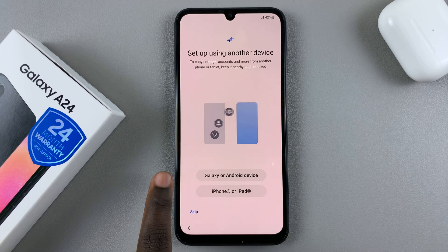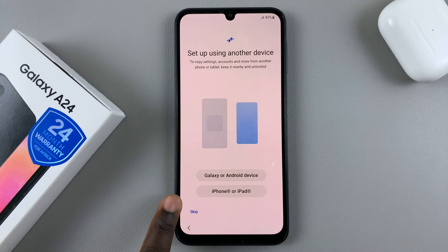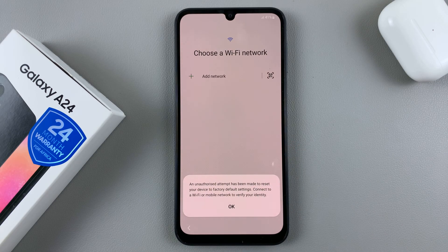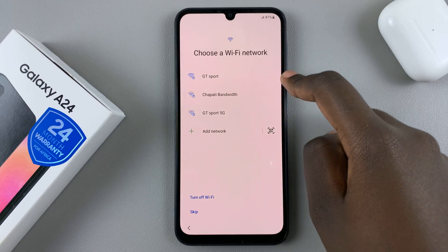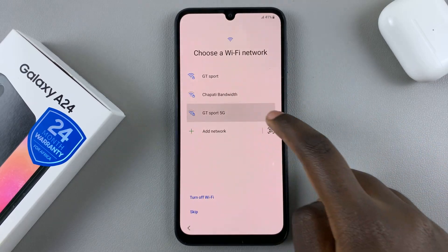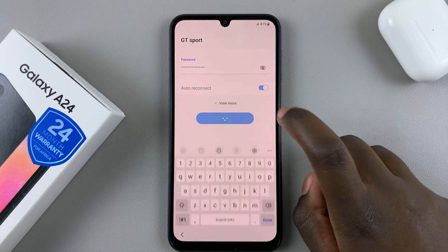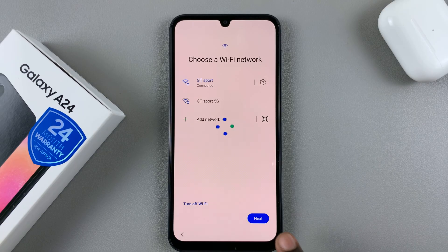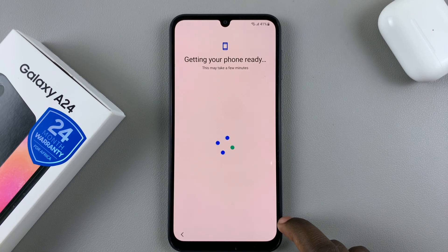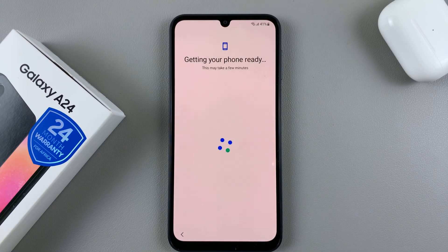You'll have the option of setting it up with a Samsung device, any other Android device, or an iPhone or iPad. You can choose to set it up that way, or you can skip that option for now. You can then connect it to a Wi-Fi network if you have one. Once you've entered your Wi-Fi password, just connect and continue to the next step. Then just wait for your phone to get ready — it may take a few minutes depending on your Wi-Fi speed.